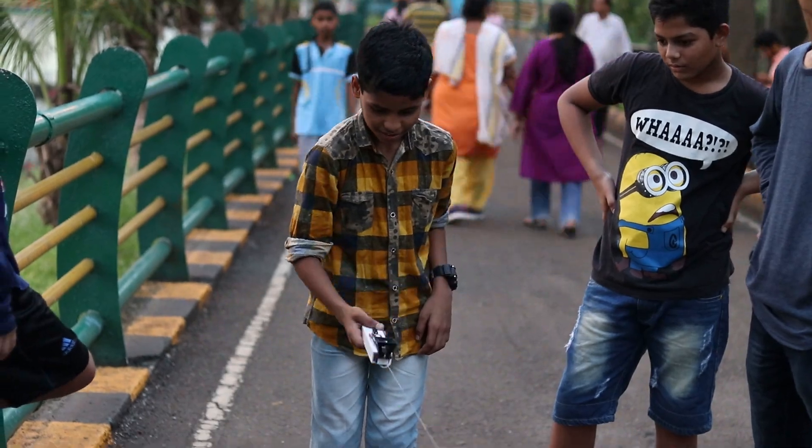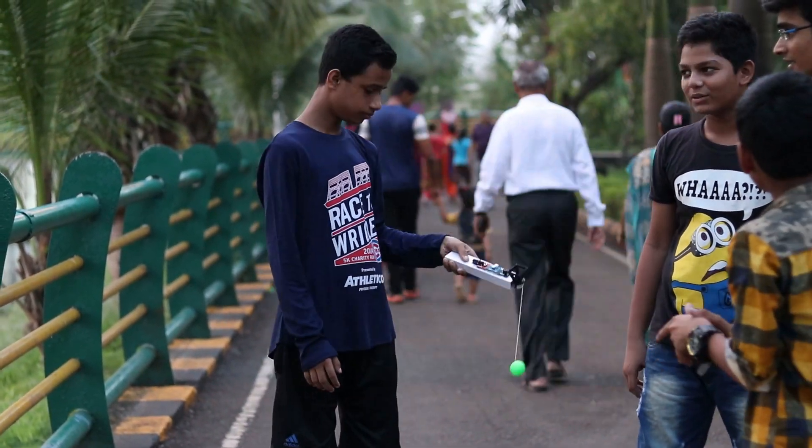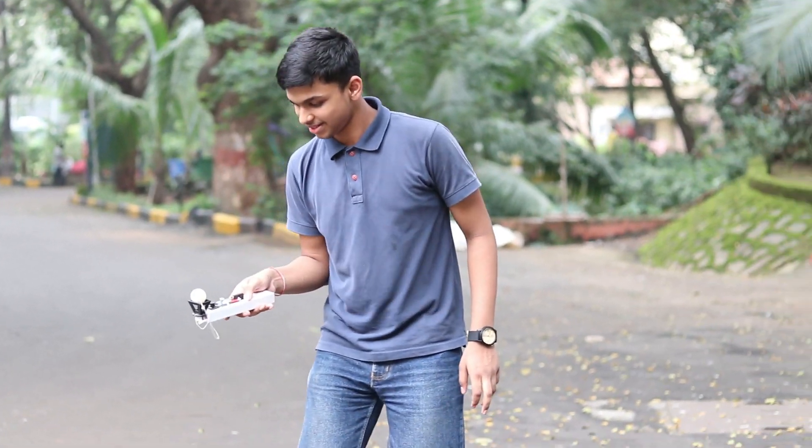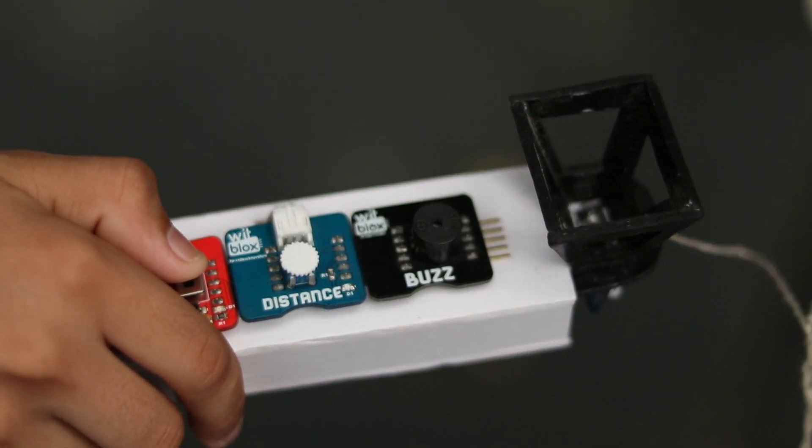This game will test your patience and balancing skills. You need to place this ball inside this holder, like this. When you win, the distance sensor fitted here senses the ball and the buzzer starts. All winners of this challenge will be getting gift coupons, and the maker with the most amount of likes will get the grand prize.